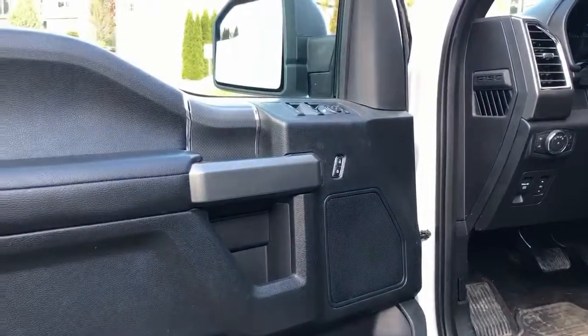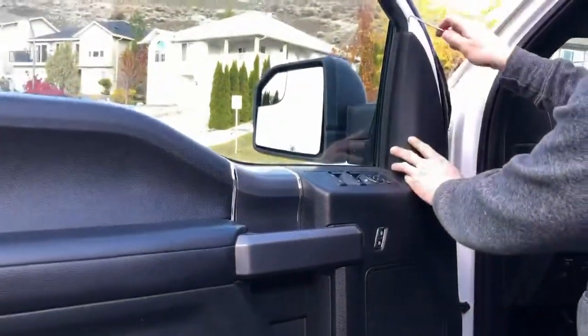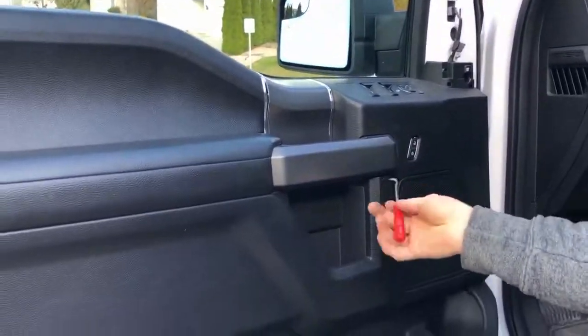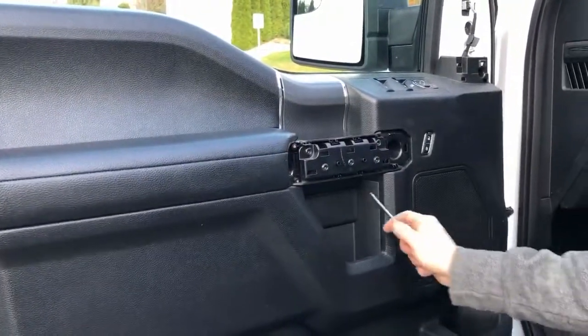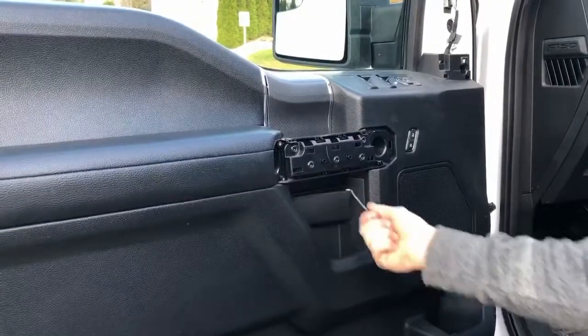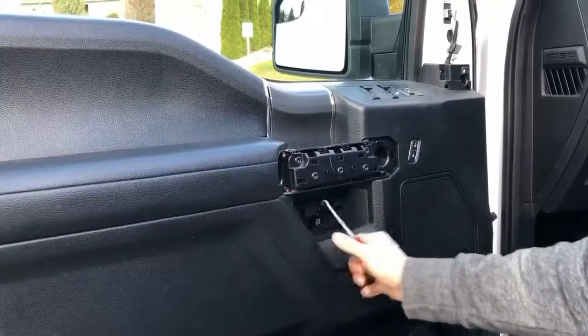The first thing you want to do is to remove this right here. Under here there's a tab right under there. Pull and slide it in like that and pull like that.